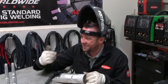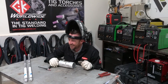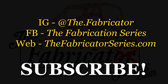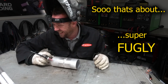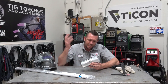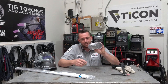If your fit-up game is this bad, then not knowing how to bridge a gap isn't the problem. The episode about bridging gaps in thin metal has gotten some traction — a couple hundred thousand views — and the requests to demonstrate the exact same thing on thin aluminum have pretty much broken the inbox. So that's what this episode is all about: how to bridge gaps in very thin aluminum.